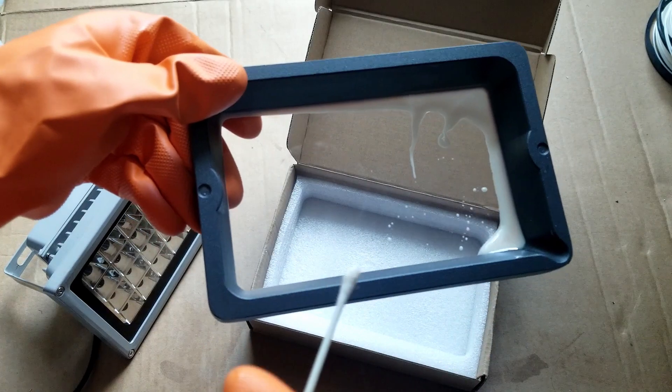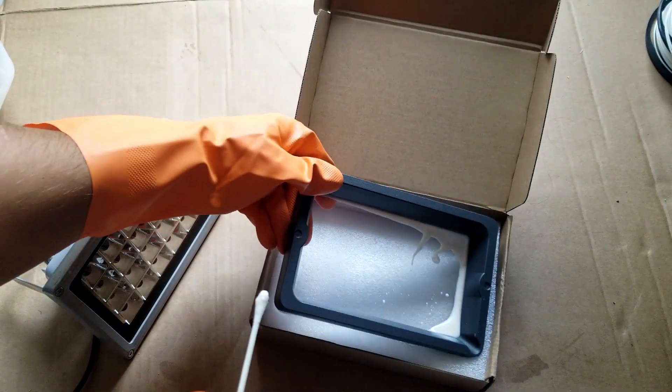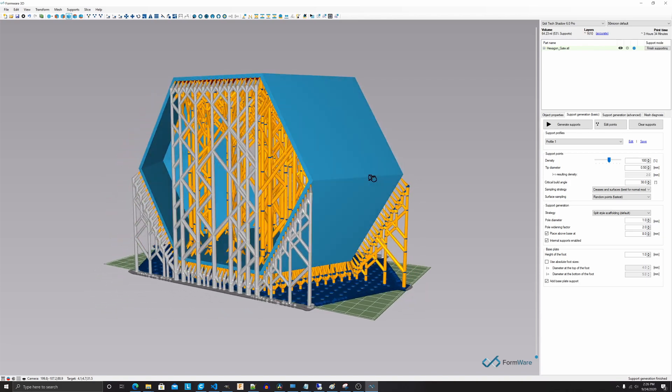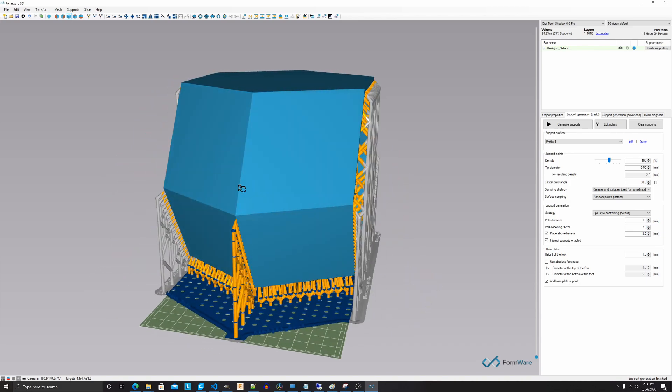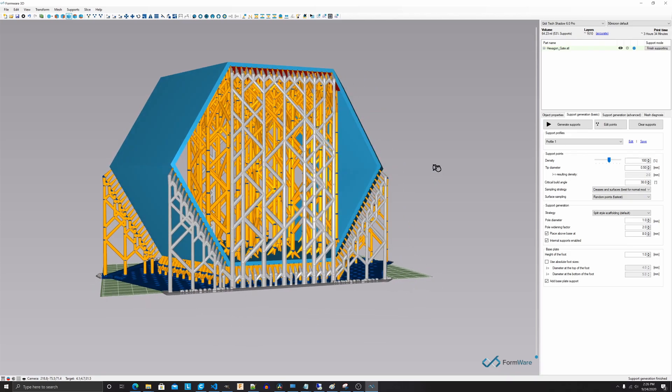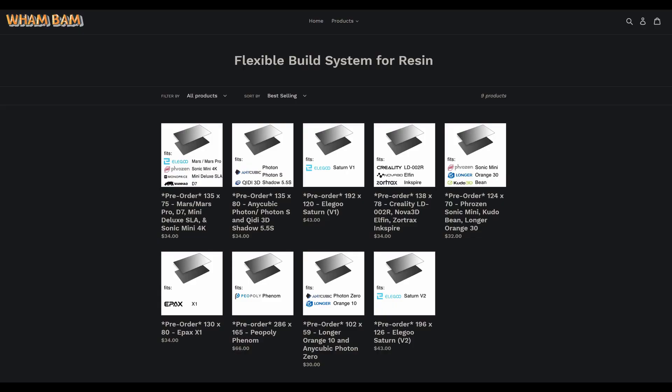Pitfalls. There are a few pitfalls that some may assume, just like me. First: supports may be required only for overhangs. Not true. Supports are required 99.99% of the time. However, choosing a 3D printer that can be fitted with a flex plate may mitigate the supports issue.